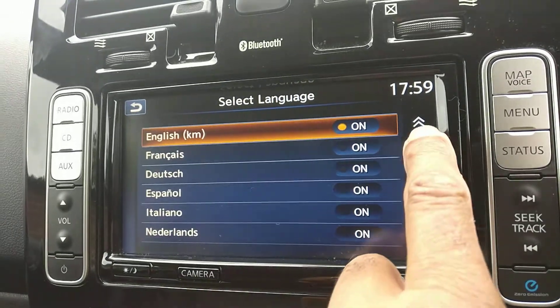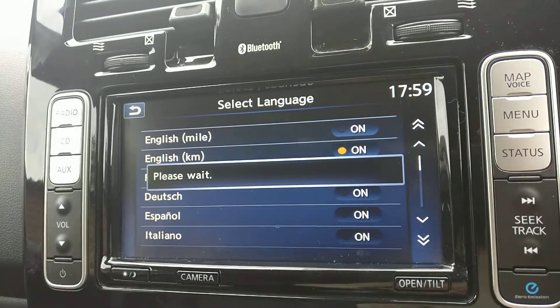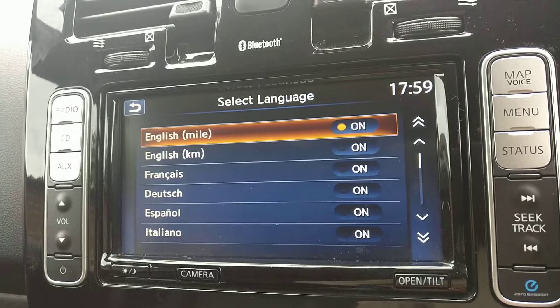So we tap, scroll up, change it to English Mile — wait a moment — English Mile. Job done.